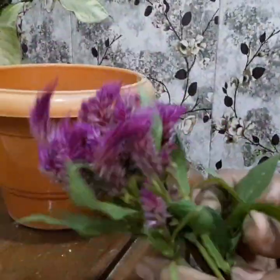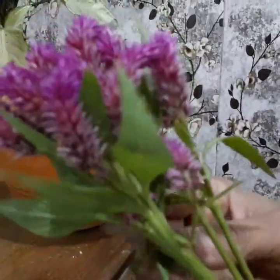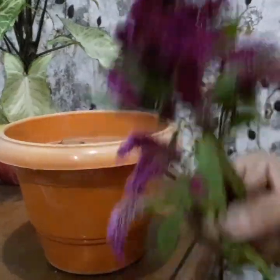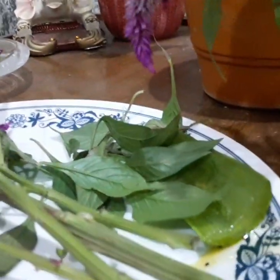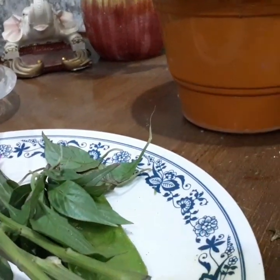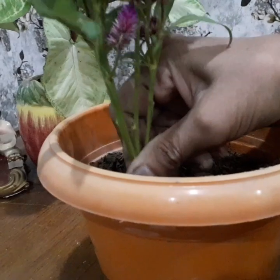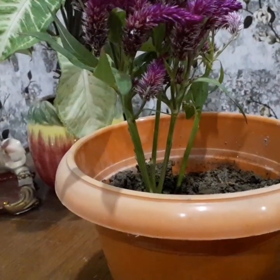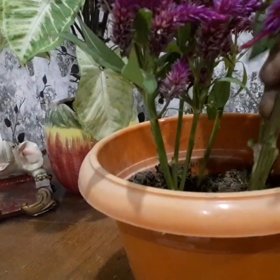Clear all the bottom leaves, leaving a few indoors on top. Dip in a rooting hormone, then place in a well-drained soil. Retain it where it can get indirect daylight. Once it establishes, after 2 to 4 weeks and starts to grow, transplant the cutting into the desired place.